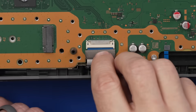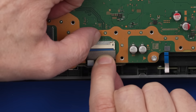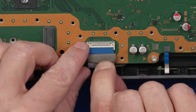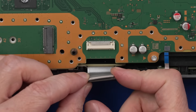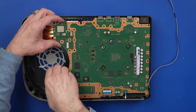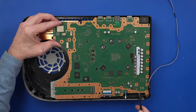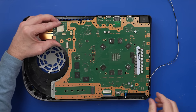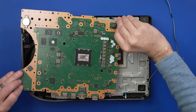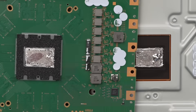This ribbon cable can also be difficult to remove. There's a silver locking tab on the back that I'm going to push down on with my fingernail, and then rock back and forth and pull out. And now we have that removed without doing any damage. Now we can pry up the board and see how the liquid metal looks. And there we go — got a nice big dry spot on this one.